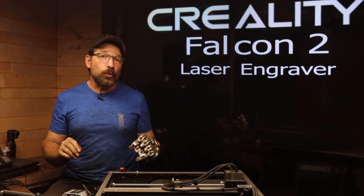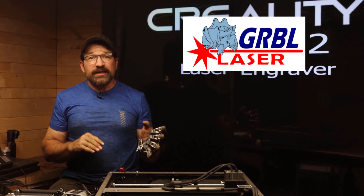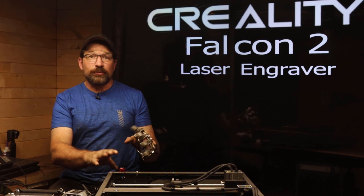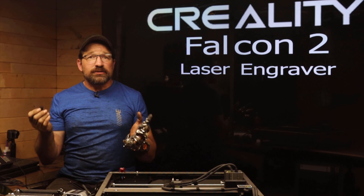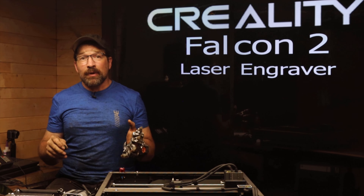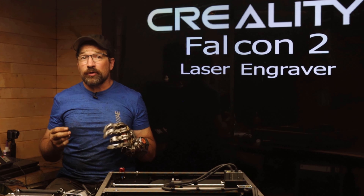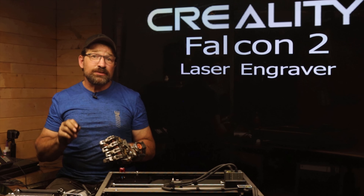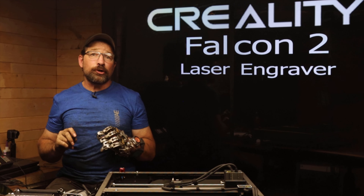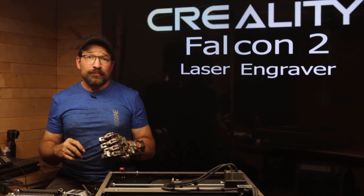The Falcon 2 laser has a working area of 400 by 415 mm. For interface software, you have a couple of choices: you can run either Laser GRBL or LightBurn in order to convert your raster or vector files into G-code for the machine. On the included micro SD card, there's a folder titled 'software' with a link to the LightBurn download page. Keep in mind the download is only good for the 30-day trial, and after that you'll need to purchase the software for $60. However, that $60 buys a permanent standalone license, which is awesome. If that's not your deal, Laser GRBL is totally adequate to run this machine — it just isn't as feature-rich as LightBurn, but it is free.